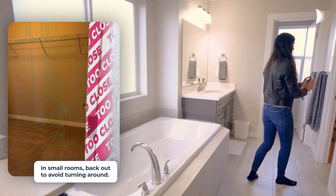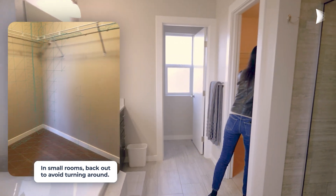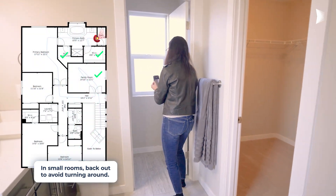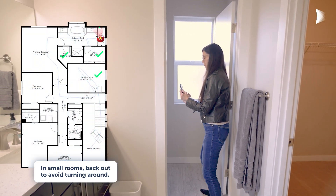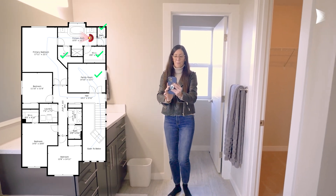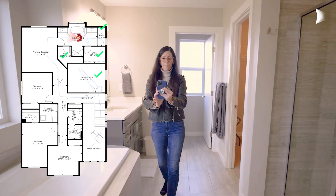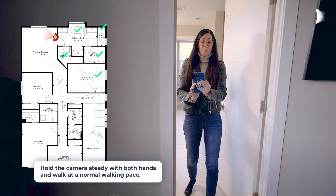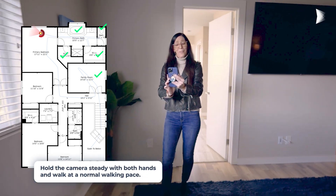In small rooms, back out to avoid turning around. Hold the camera steady with both hands and walk at a normal walking pace.